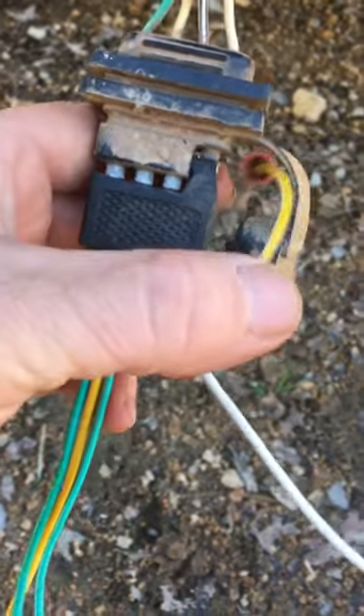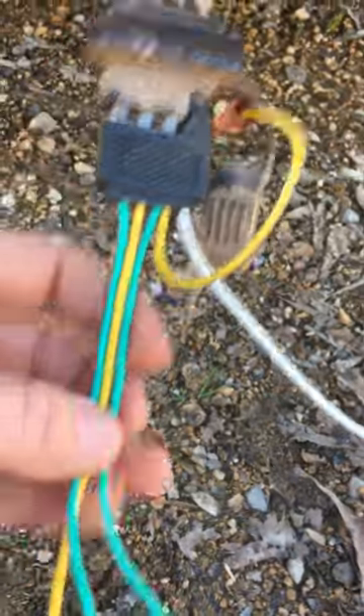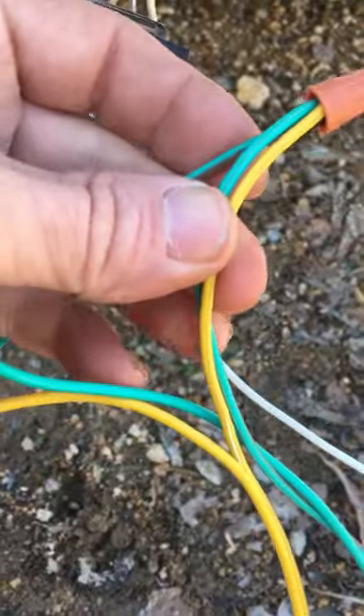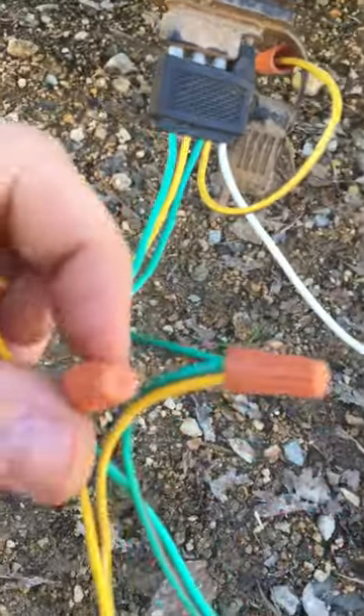A simple solution would be just cap one of those browns off — just use one. Then tie on both of your browns going to your trailer to that one going to the plug. The rest is just color coding. That should solve your problems.